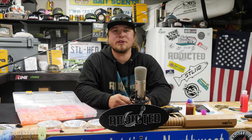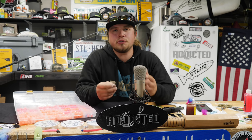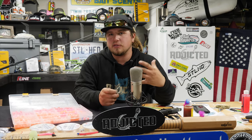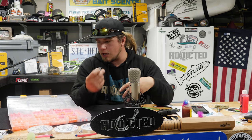Hey, welcome to another Addicted Tutorial. I'm Jordan Koenigie. Today we're in the studio talking about how to choose a bead. Bead fishing has been talked about a ton lately and everybody wants to do it, but when we go to the tackle store to choose these beads, it can be extremely overwhelming. There's all ranges of sizes, colors, soft or hard. I'm going to break down and show you what's standard, where to start, and how to progress your bead fishing.